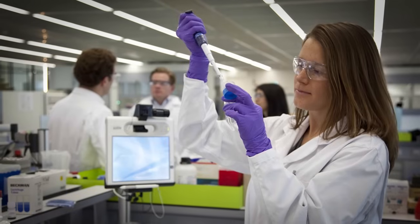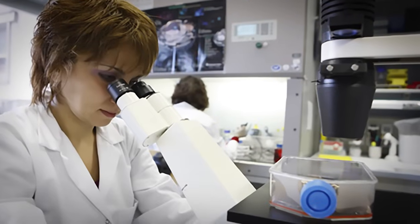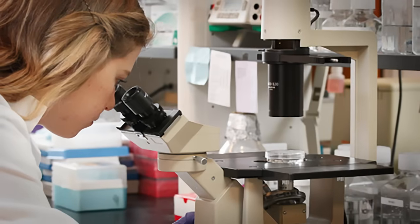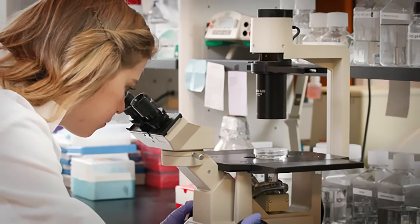Compared to immortalized cell lines, however, primary cells can be finicky and present challenges during culture unless proper care is taken. Cell Applications recommends the user follow the steps outlined in these video segments to achieve optimal results with their primary cells.